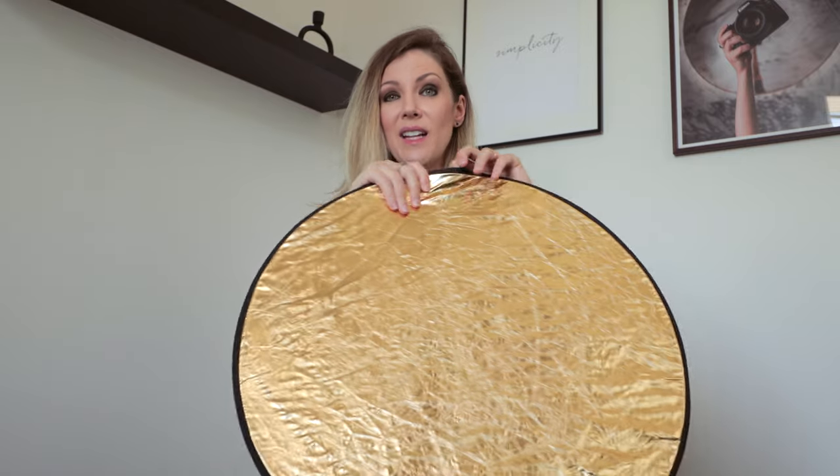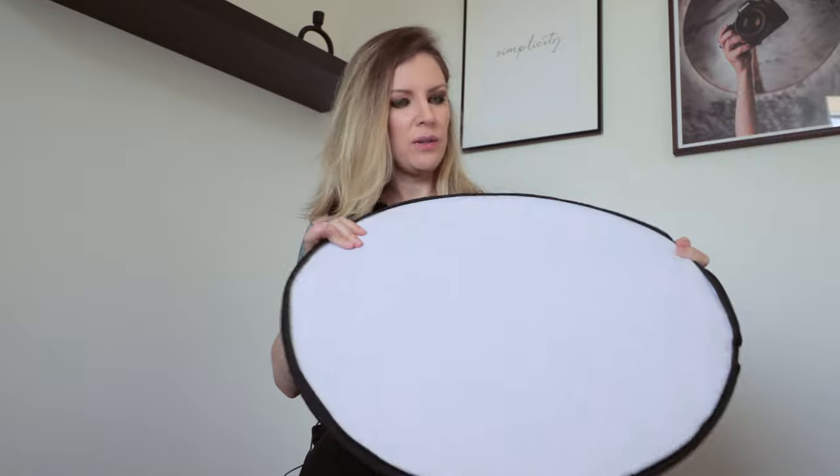A diffuser is a cheap item that can make all the difference. Having a diffuser will allow you to be more versatile and to bounce the light from your main source of light to the areas you need extra natural-looking light.